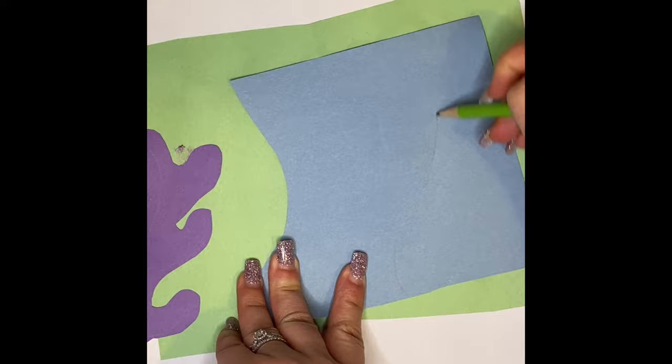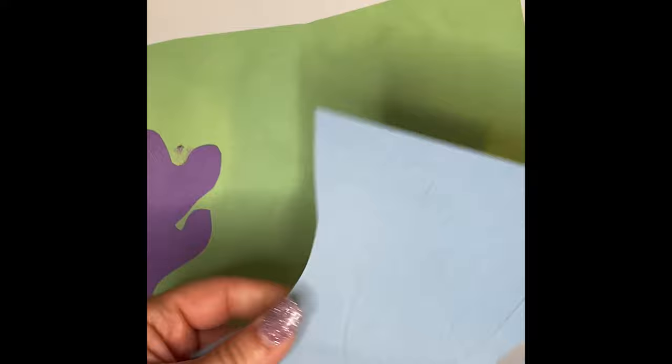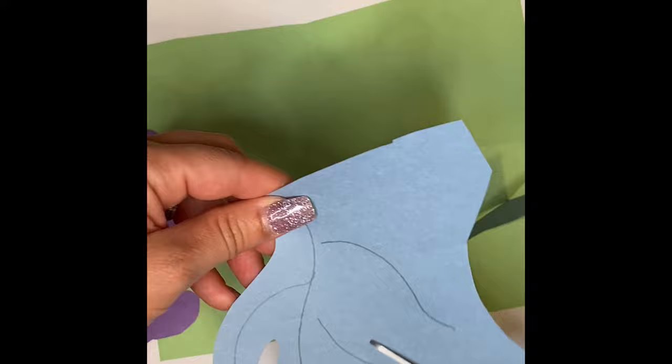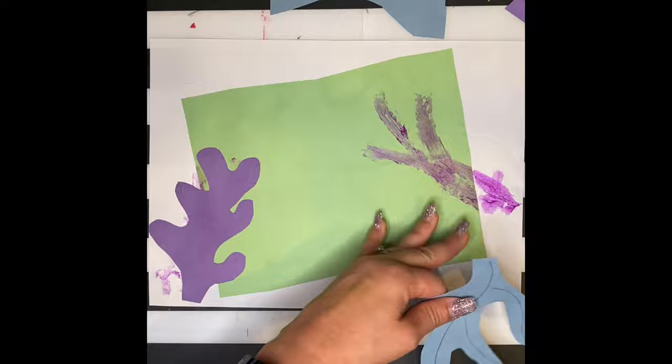After you have that cut out, glue it on and start adding more. Try to change the shape of your plants as you create them — some can have longer limbs and some shorter, some more curvy and some more straight. There's really no wrong. I'm gluing the pencil side down so you don't see my pencil marks.